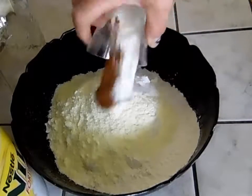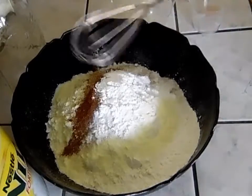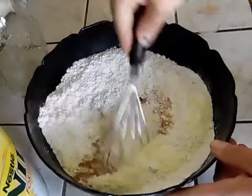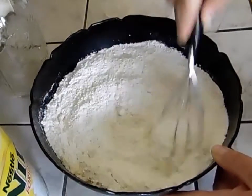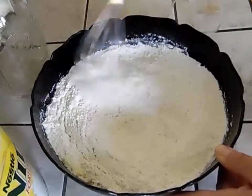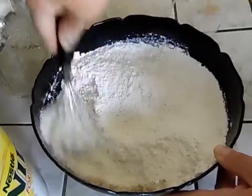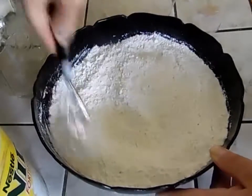Then you just add all of that and take a whisk and incorporate everything really, really well. Just mix it up. You want to make sure that all the baking soda and everything is evenly dispersed throughout the mixture.